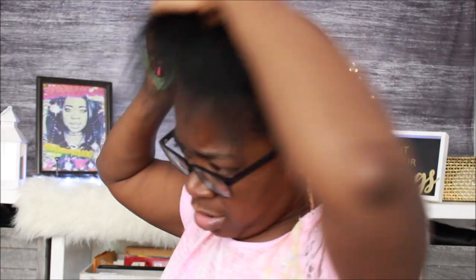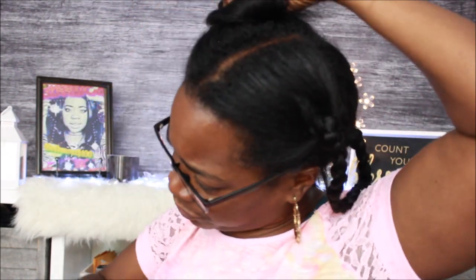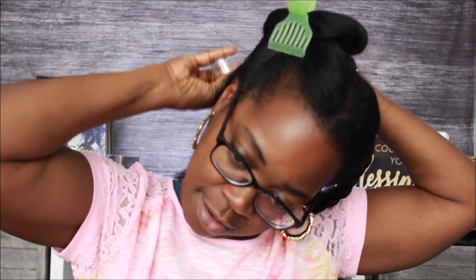My scalp feels so good after this - there's a little tingling sensation going on. I'm gonna do the same thing over here in the back of this section and give it a good old massage, warm up them roots, and braid it right on back up.